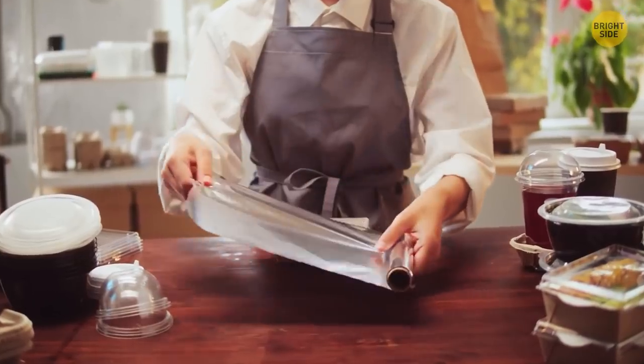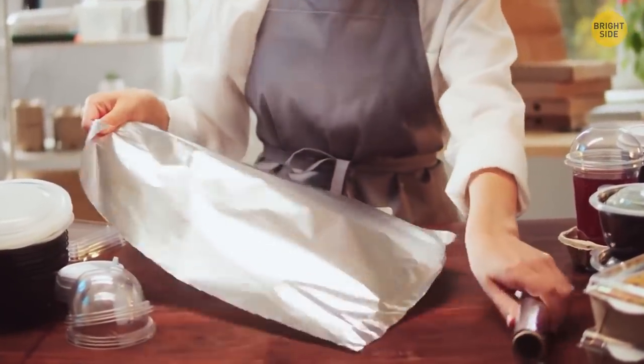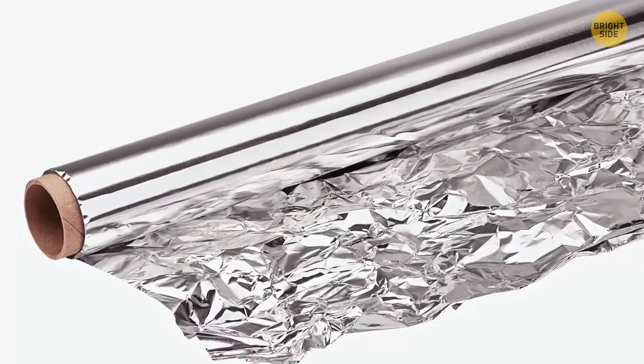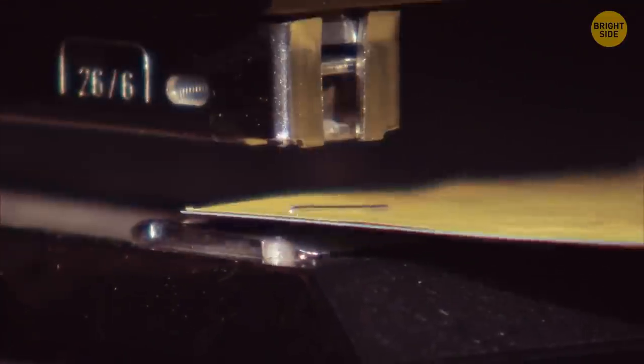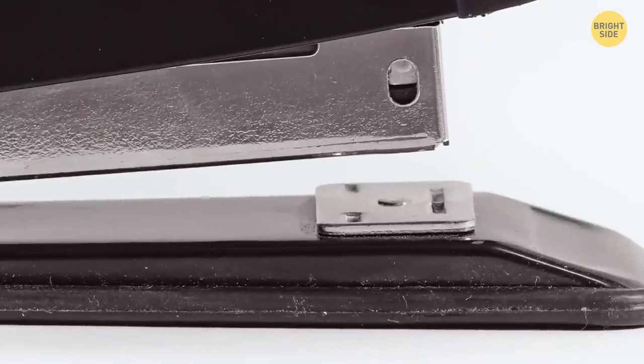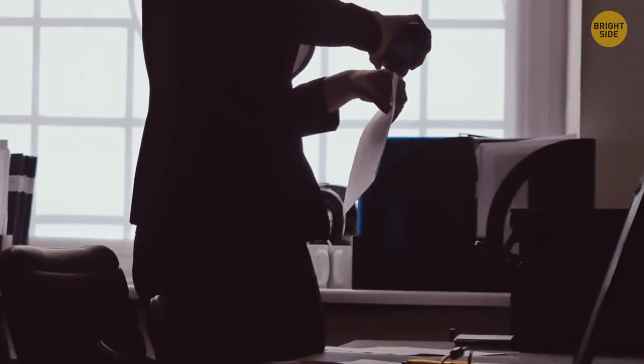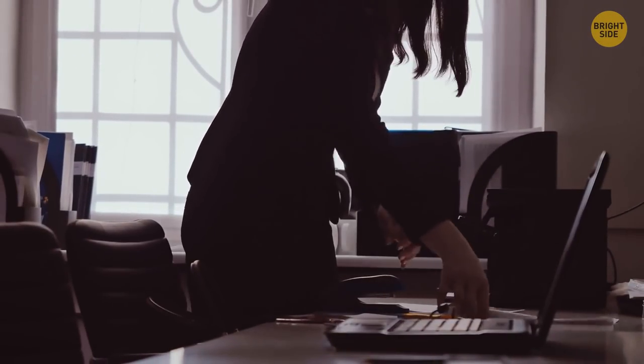Check your box of aluminum foil — it may have push-in tabs on the sides to keep the roll in place as you pull some foil out. Flip a stapler upside down and you'll see a metal plate on the bottom; you can turn it to get temporary staples whose pins are bent outward and are easier to take out.